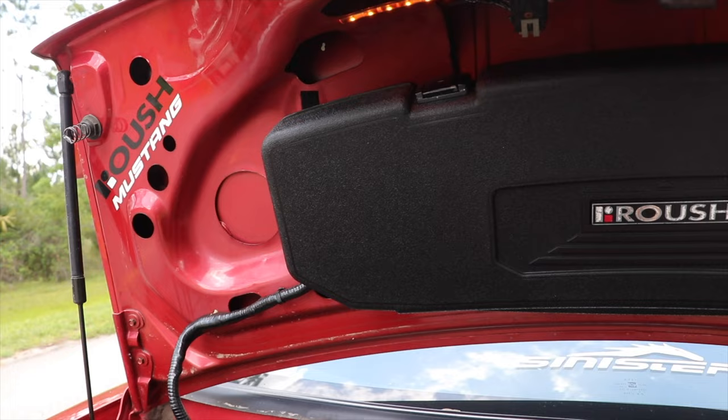This car did have a Pro Charger on it at some point, a built motor, and a bunch of crazy stuff. But the way I decided to go about this build was: let's just put it back to stock. Let's take out all the junk. There were cutouts, electrical wires running all over the place. I said, let's go back to stock and then go from there, because this car is a really, really cool car. It's extremely rare — this is number two that Roush produced in 1996.